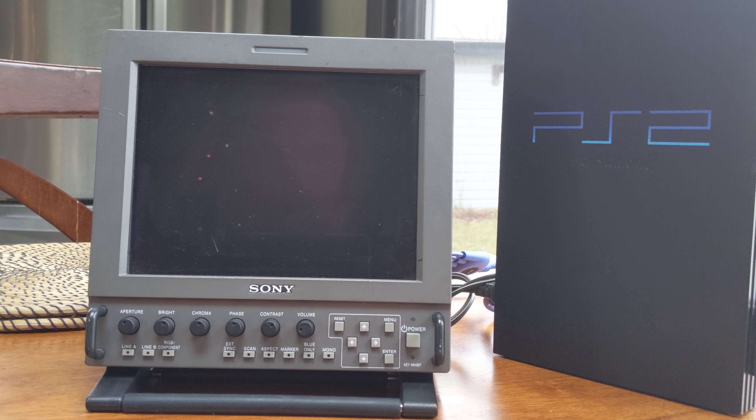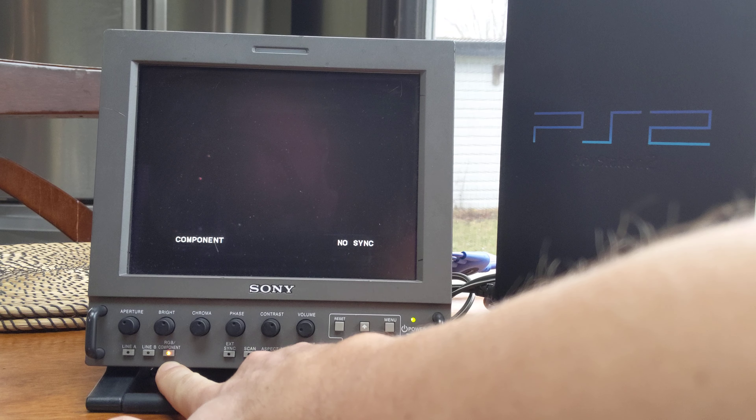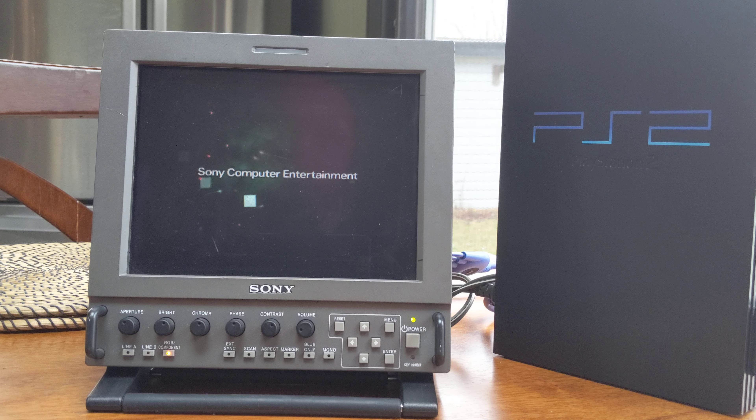I already have the cables hooked up, so let's get started by turning on the monitor. I already have the component cables running to the TV, and at the bottom you can see it's selected to RGB component. Now all I've got to do is power on the PS2. And there we go — it'll say component, 480, 60 frames per second, interlaced signal. The PlayStation 2 is capable of progressive, but very few games use it, so it'll show up as interlaced.